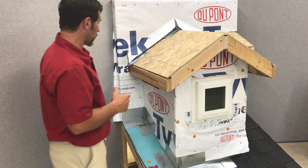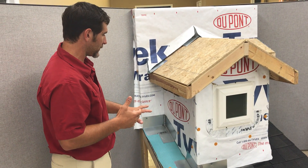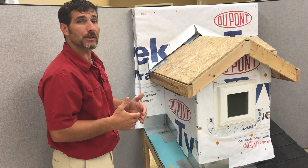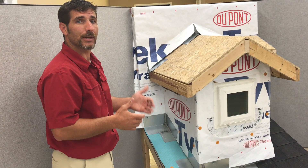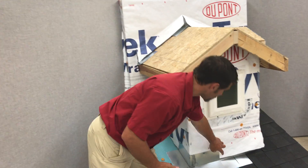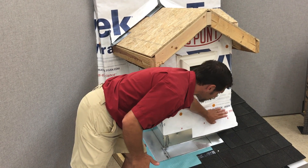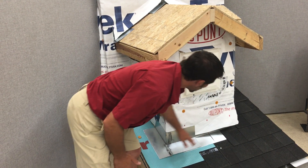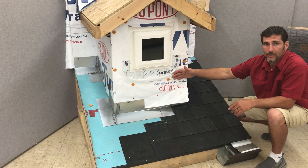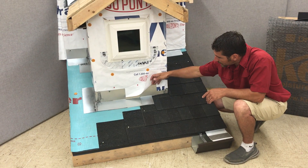The most important aspect, once you have these flashings made and in place, is that they're installed correctly with the house wrap. That is something we see done wrong 95% of the time. It's as simple as lifting the house wrap up at the bottom, putting the flashing underneath it, and then folding it right back down over the top of it. What that does is allow the water that hits the Tyvek to flow down the Tyvek.